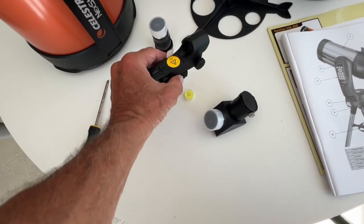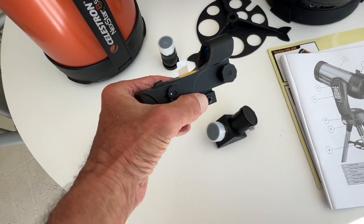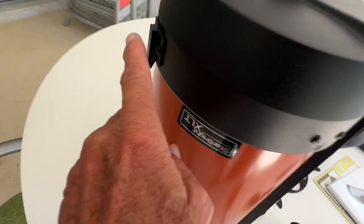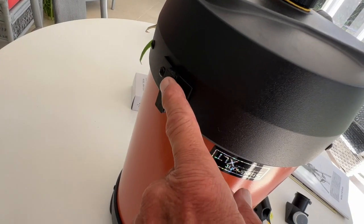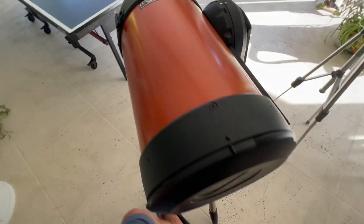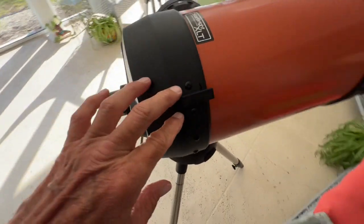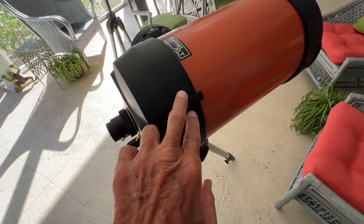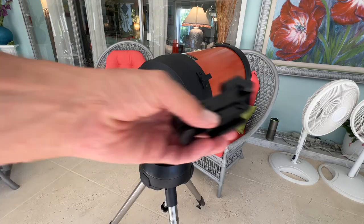You have what is called a star pointer finder scope that attaches right here, and this is how you figure out where the star is and then focus in on it. It looks pretty good. Now the next thing is we've got to put our spotter on here.